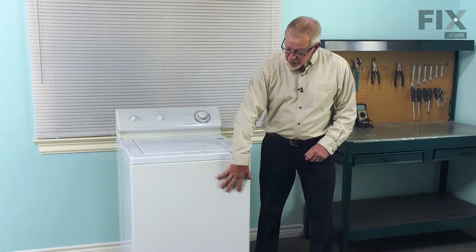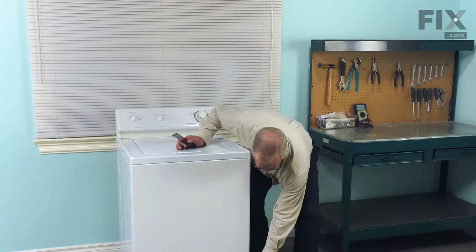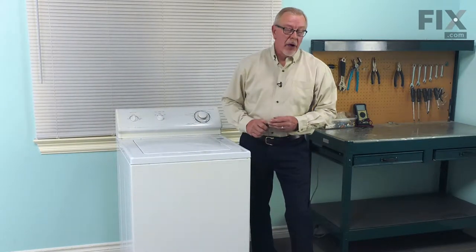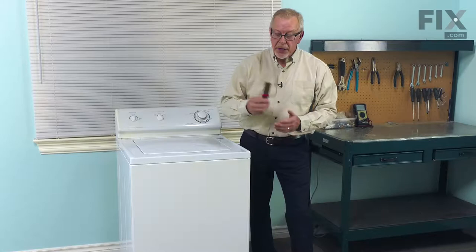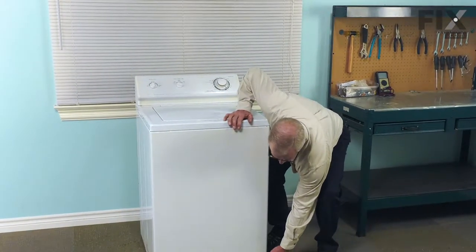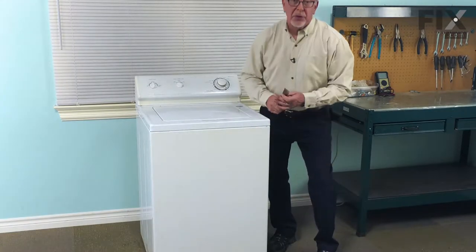Next we'll need to remove the front panel. Depending on your model, if it has screws that are visible through the front, you'll need to remove those and tilt the panel out. If there are no screws visible, we'll use a putty knife and go at the very bottom of the panel. You'll note that there are two clips, one on either side. We'll just depress those and tilt the panel out.